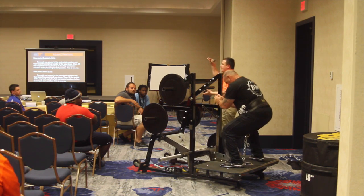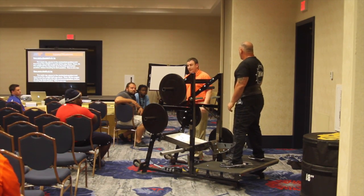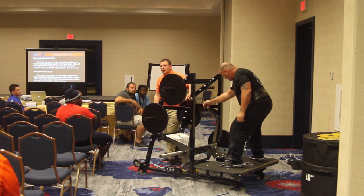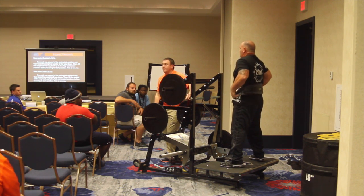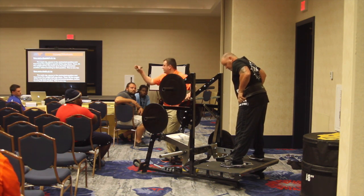If you're increasing the length of each individual rep — so 1¼ or 1½ would be considered 1 rep — does your rep range go down or up? Your expectation of the reps that the individual is supposed to be doing should go down. You're increasing the length of each rep.